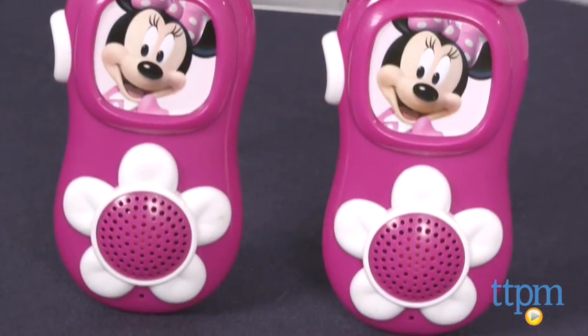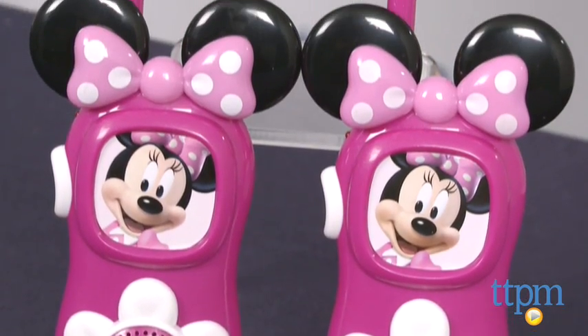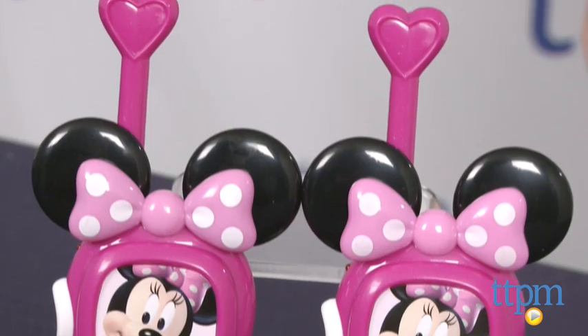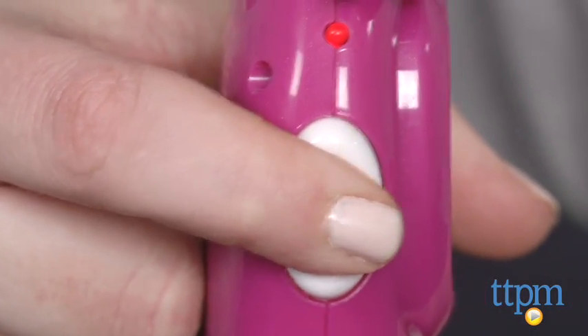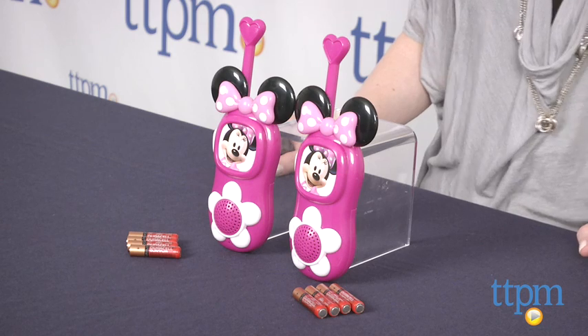Minnie Mouse fans ages three and up will love the look of these walkie talkies and most importantly, they'll love how well these walkie talkies work. We tested these with one person in our office building on the fourth floor and the second person on the first floor of the building and we could still communicate. There was a bit of static but we were really impressed that these even worked at all from that distance.